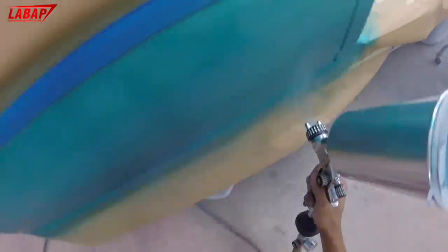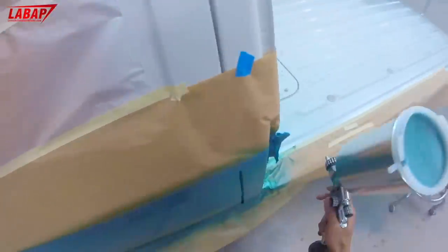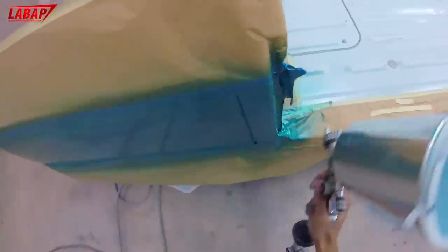For base coat, you want to be spraying at about 26 to 28 PSI at your gauge and you shouldn't have any problems. For more training, go to learnautobodyandpaint.com — get your free auto body and paint guide, training videos, and email series to help you get started.